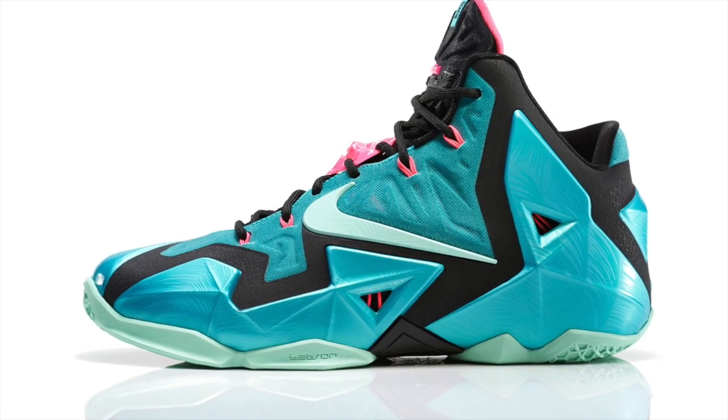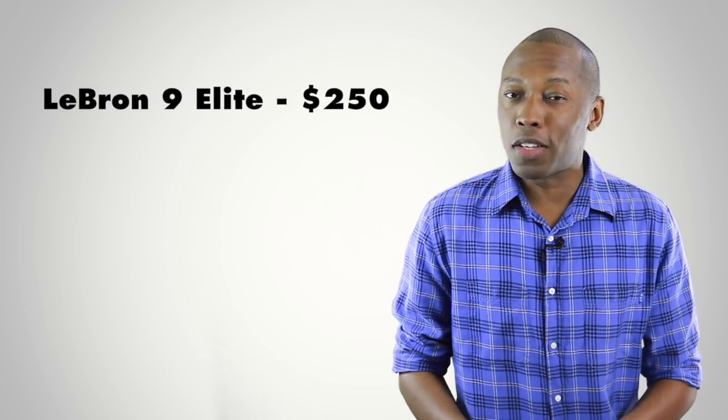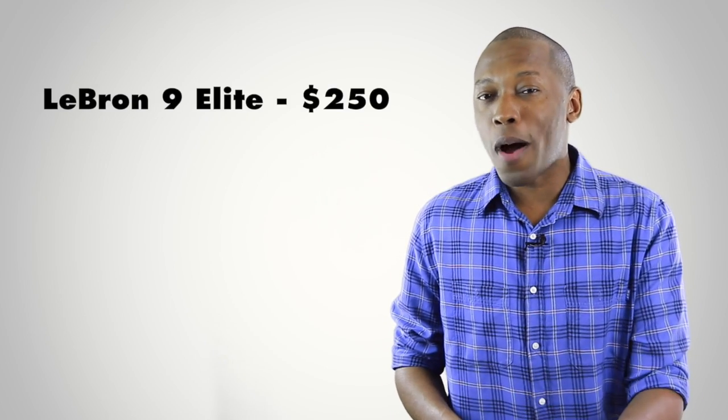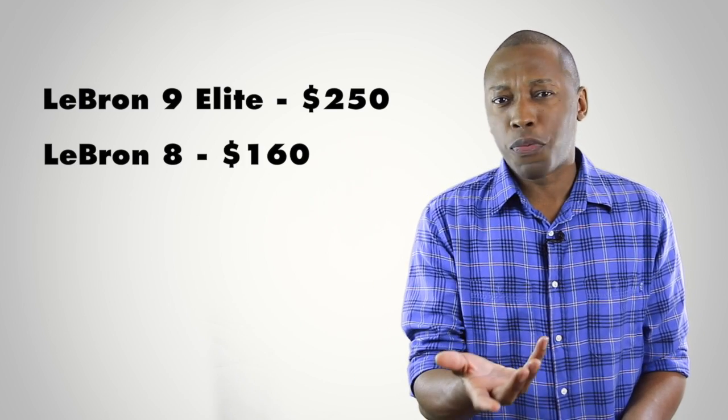This shoe is set to release this weekend over at Finish Line for $200. That's a lot better than the Elite, which was $250, although it's a little more expensive than the LeBron 8, which was at $160 — but it is almost four years later.